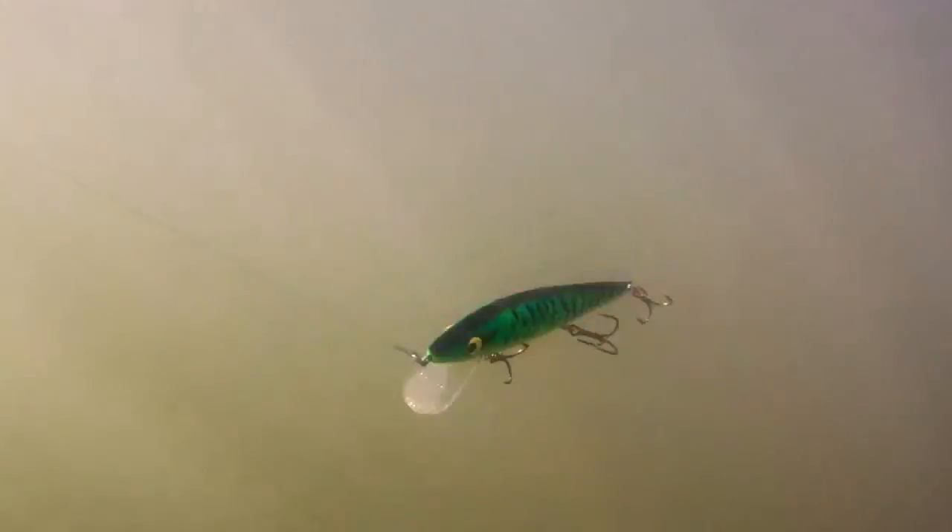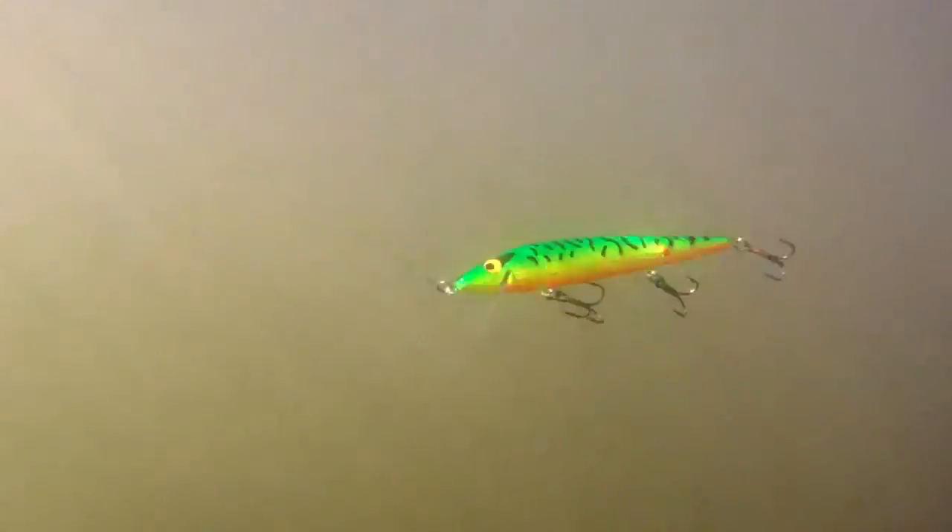Yeah! Tie on a legendary Smithwick Rattling Rogue and start catching more and bigger fish. Look at the size of that fish!